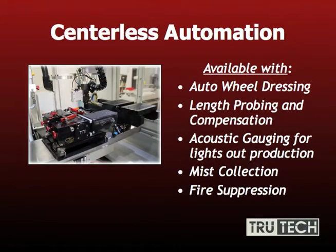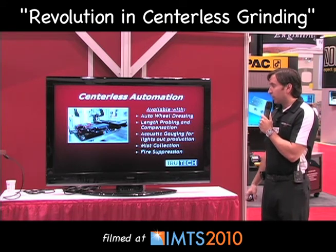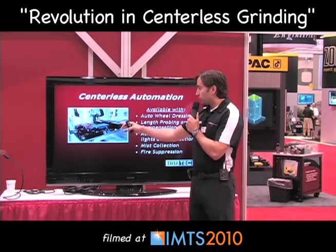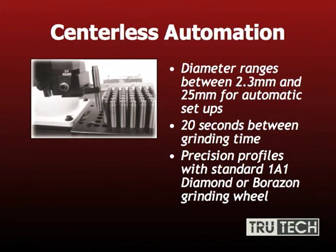When running higher production, it's very critical to have auto wheel dressing so you can literally run lights out. There's also length probing and compensation and acoustic gauging, which help with lights-out manufacturing. Both of these components are critical when holding tight tolerances. Some components are even held within plus or minus two microns in lights-out production seven days a week with this system. It also has mist collection, fire suppression, and several other advantages that help the machine run non-stop. The diameter range is 2.3 millimeters to 25 millimeters — a pretty broad range for one machine. There's 20 seconds between grinding cycles, and all your profiles can be done with a 1A1 wheel as well as any form wheels you see fit.